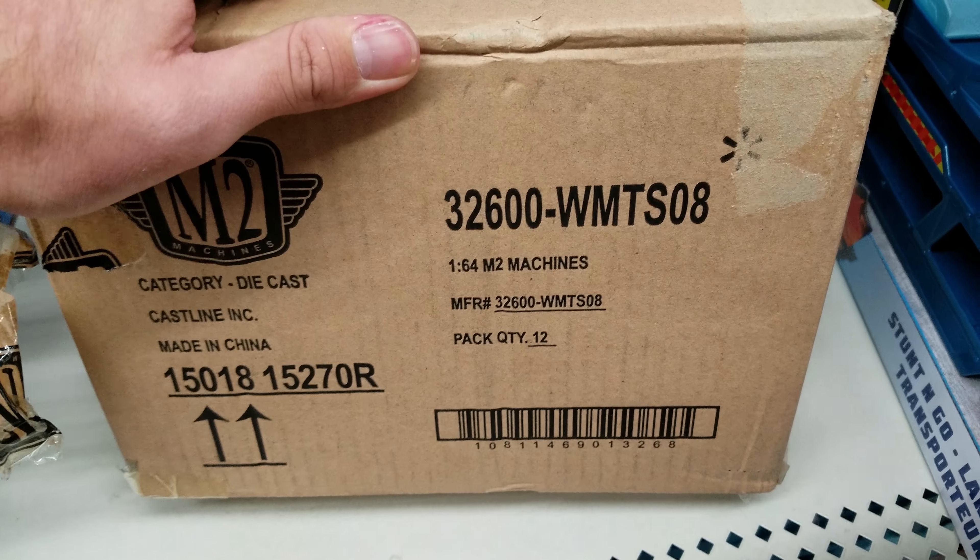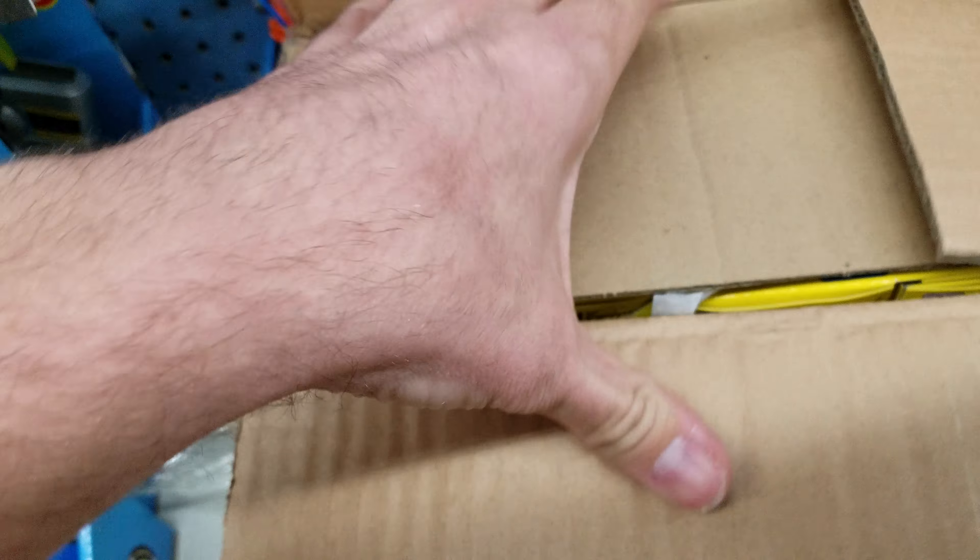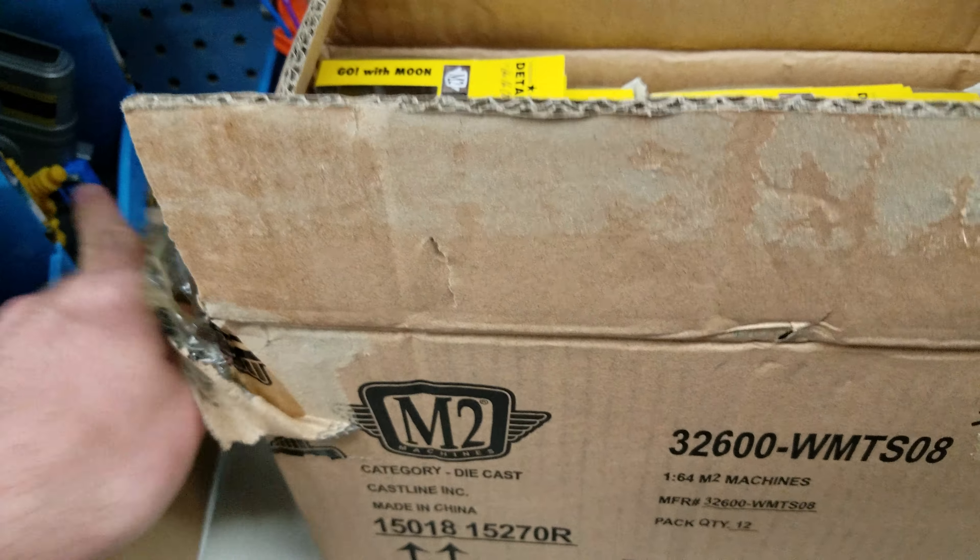I came across the Moon Eyes set, forgot my keys again, so I decided to rip the tape off before opening it to make it easier — quicker video. Let's see what we've got.